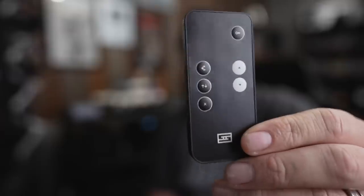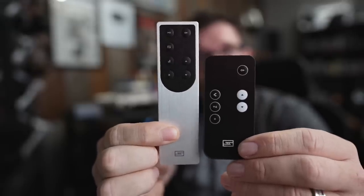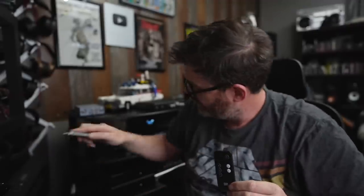Let's talk about the remote. I've seen a lot of remotes like this — this is the kind you normally get with budget gear. It works fine, but I wish it were better. You're not going to confuse it with other Schiit products, but I just wish it was better. Maybe in the future you'll be able to buy an upgraded remote, which would be cool.